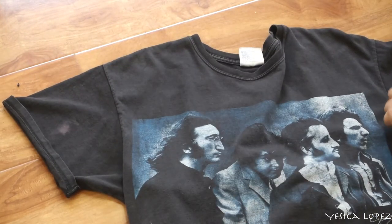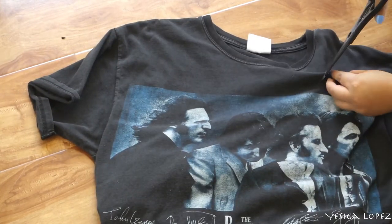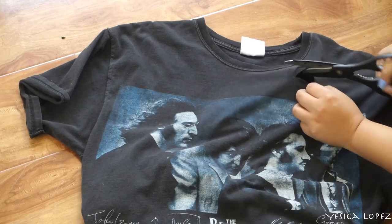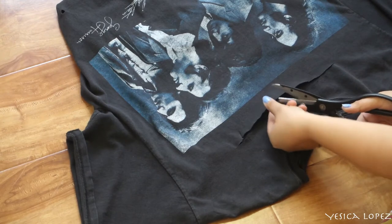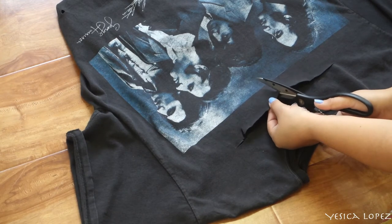Now that we added some holes and cuts throughout the shirt, I wanted to give it a little bit of a more feminine touch. So we're going to go ahead and cut a long line across the chest. And now that that cut is done, we're going to go ahead and make another cut going down the chest in the shape of a triangle.